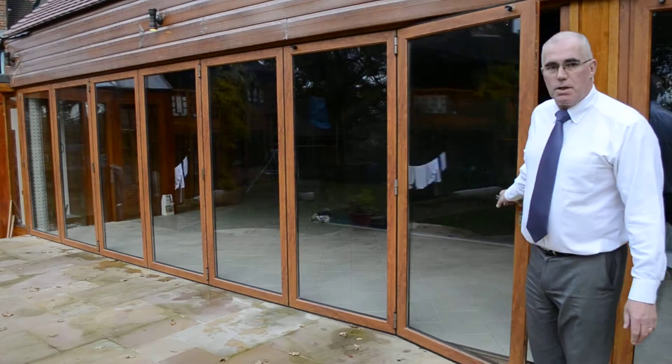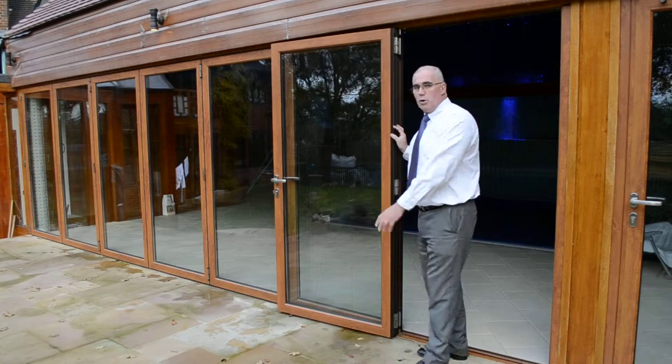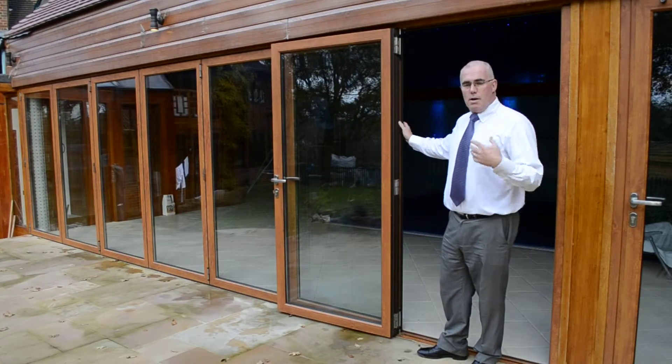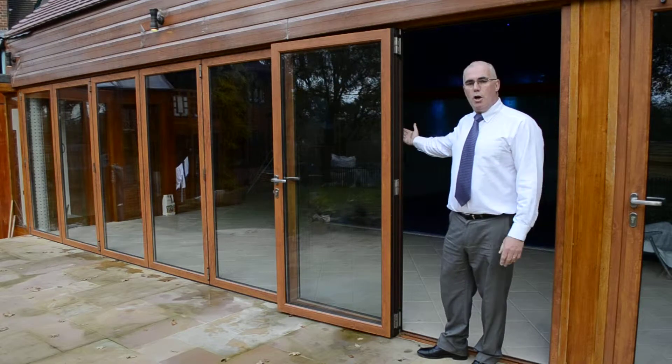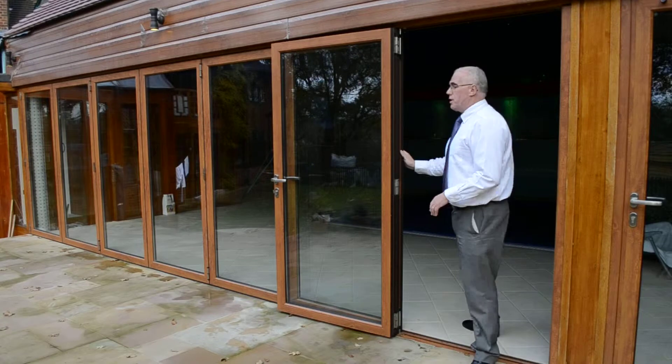Simply open the master door, put it back onto its magnetic catch, and then simply go down the doors, opening the slave handles and taking the door with you as you go, as I'll now demonstrate.